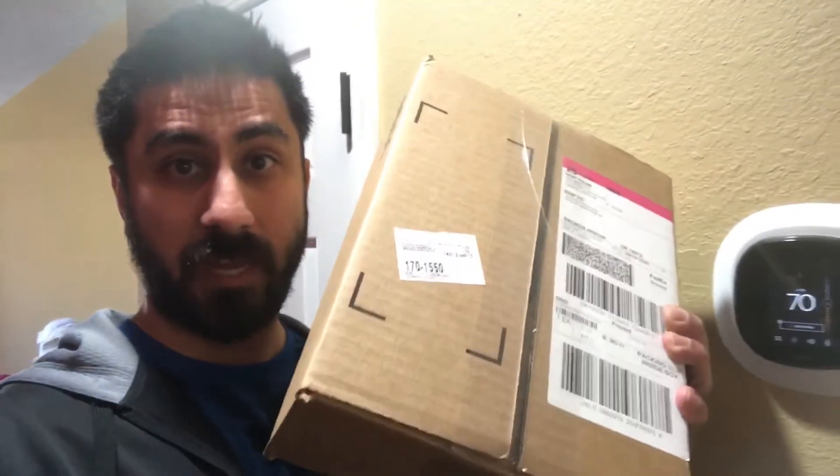Hey everyone, Steven here. I installed my Ecobee's last week and last Friday, so it's been going on five days now. The speaker with Alexa was acting up, so I emailed the company about it and they actually just sent me a replacement, which I have — it just showed up today. Super quick response, which is awesome.